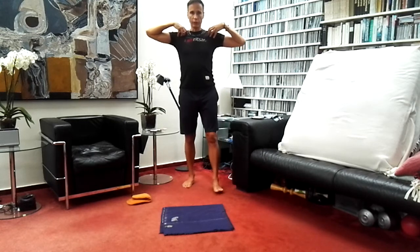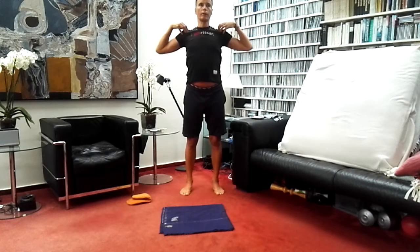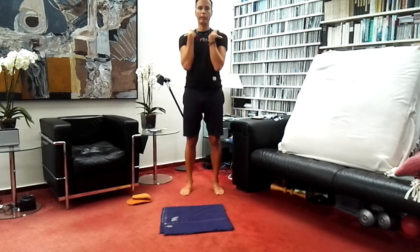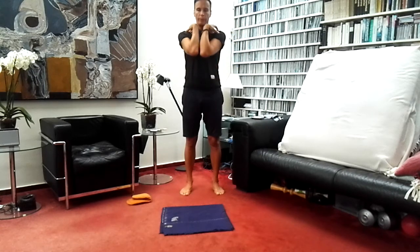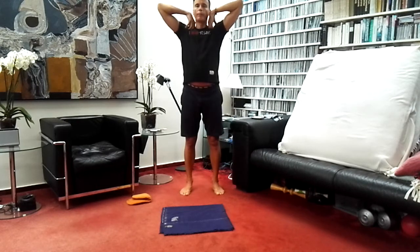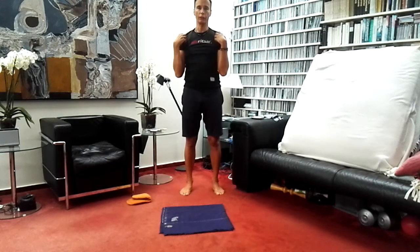Bring the fingertips up to the shoulders, touching the shoulders with the fingertips, and circle the elbows. If you like to coordinate with the breath: circling forward as you exhale, circling back as you inhale. Then change the direction — inhale, circle back; exhale, circle forward.